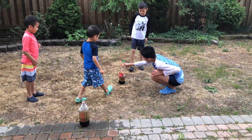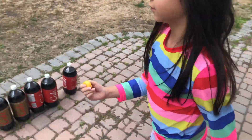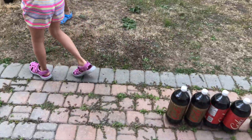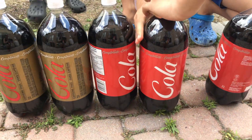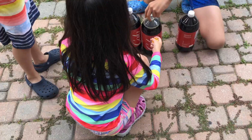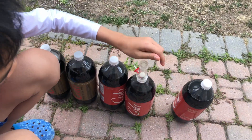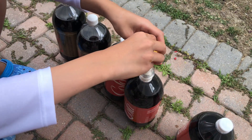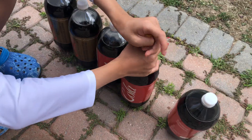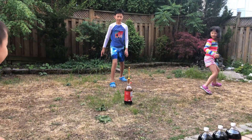Should I go next? Caitlin's up. Pick your cap — which one do you want? Yellow cap? That one looks interesting. So let's try a regular Coke this time, the non-brand-name Coke. 1, GO!